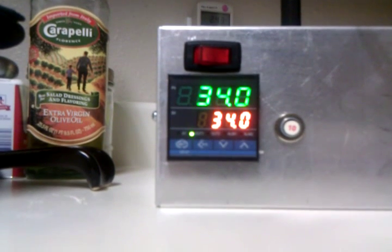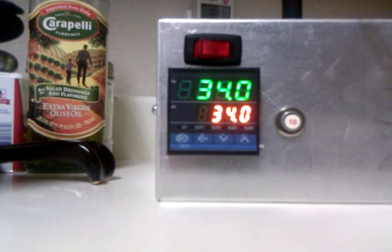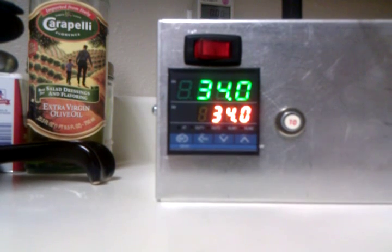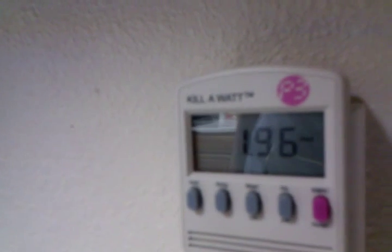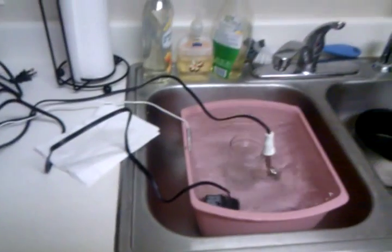Obviously when we cook with it, we'll use a lot more water. As it cycles on and off, the power usage does correlate — just turned off, and it just came back on. Thanks for taking a look.